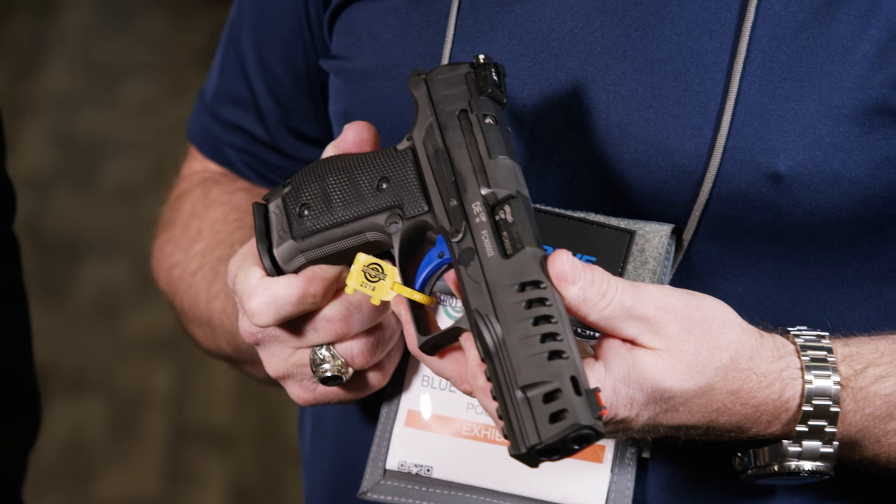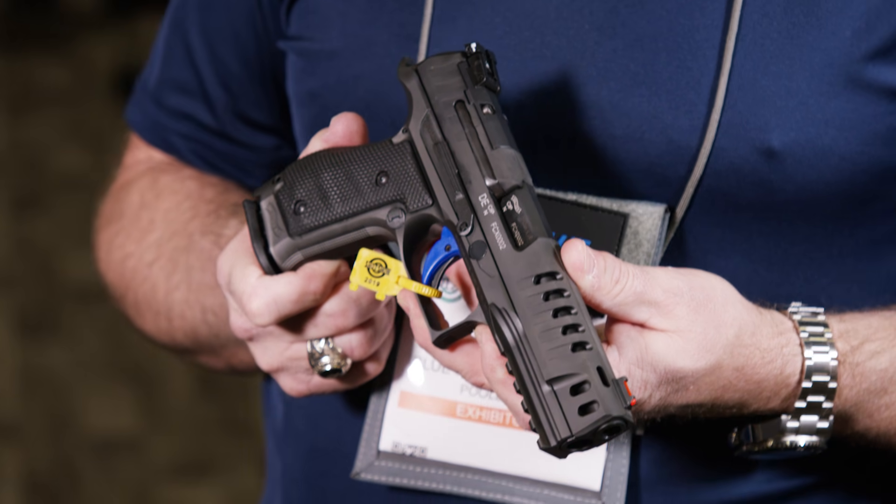It'll come in a standard configuration, more of a production style gun, retailing at $1,500. There's also a pro model that comes with a mag well and three plus two extensions for your magazines, and that one's going to be right around $1,650.